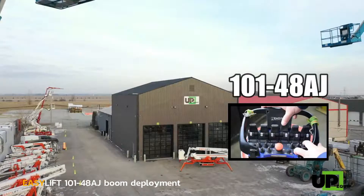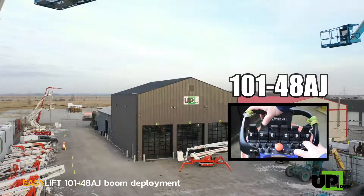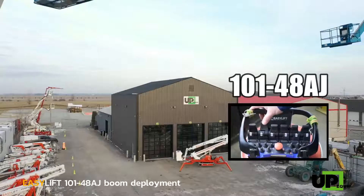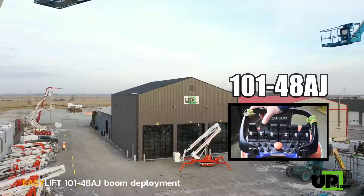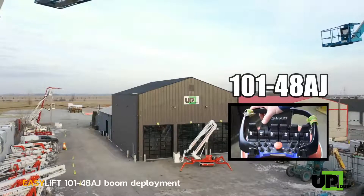When the unit is lifted off the ground on outriggers, the wireless remote becomes the ground controls for all boom operation. Each function is assigned to each paddle stick. No need to remove your gloves.